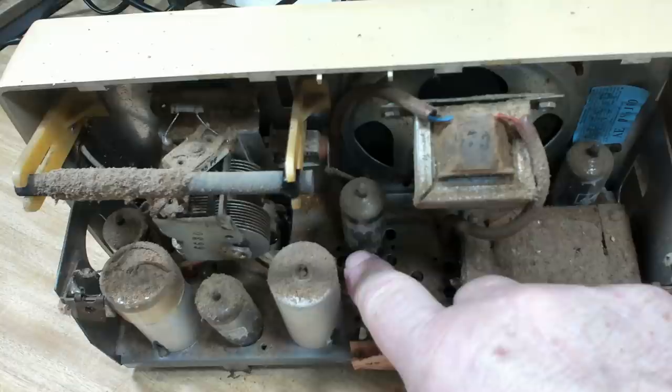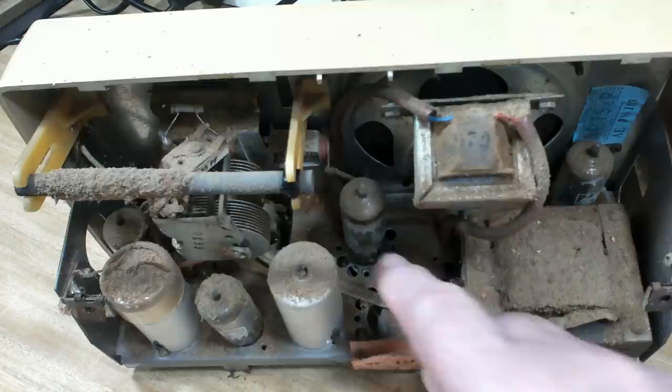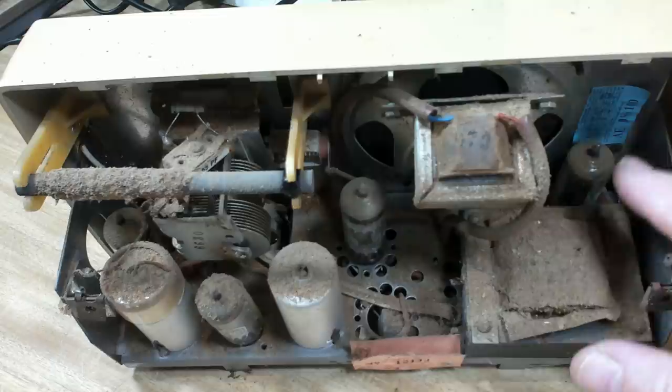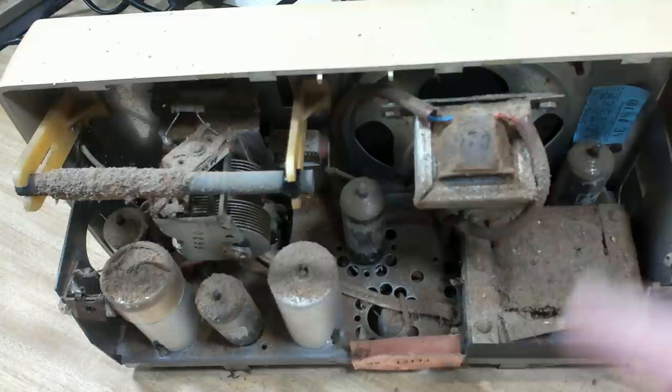It looks original - it should be an easy fix. I can see that's a 6GV8, so they're a dual valve - it's got a pentode and a triode built in. That'll be the preamp and the output valve in one. They were pretty popular back at that time. Now that I know it's got the 6GV4 rectifier and not the silicon diode, I'll go and get the correct schematic for it.